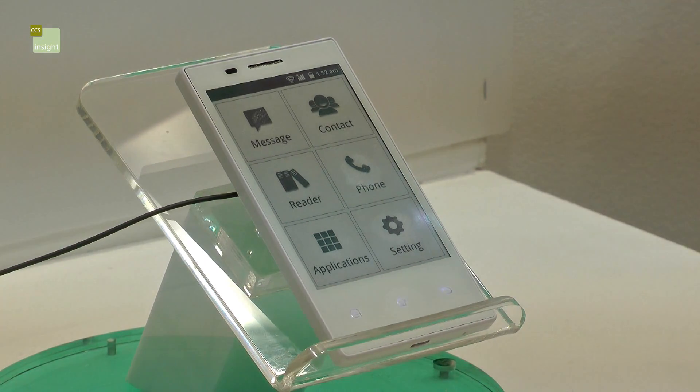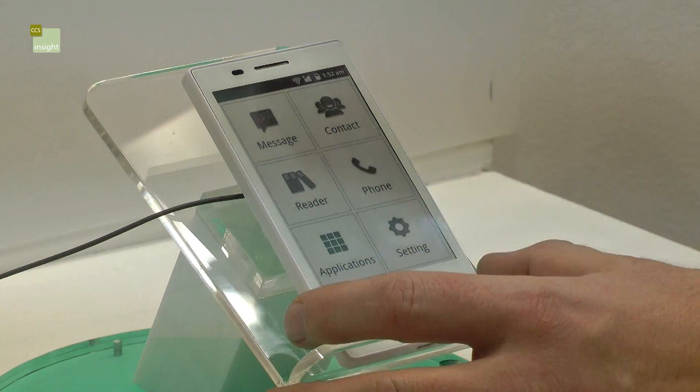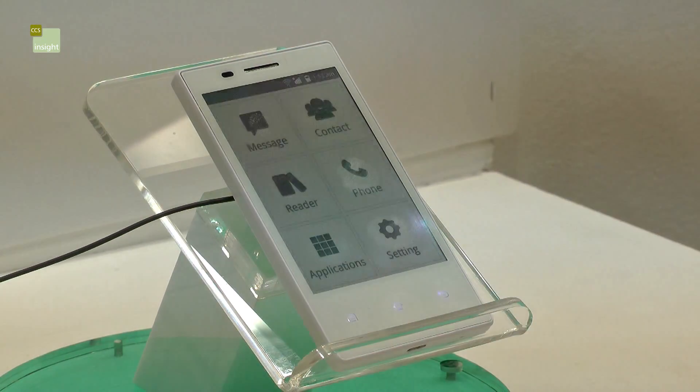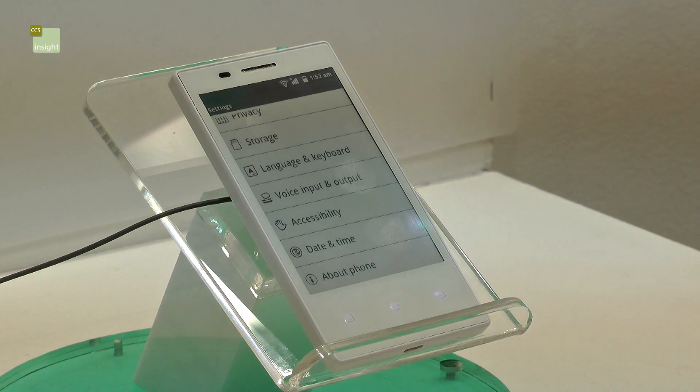But this is a 3G Android phone using e-ink. Very simple menu — we can go in here, press this, and get the phone as you can see there. We can go back to the home screen and into the settings, and you can see those.